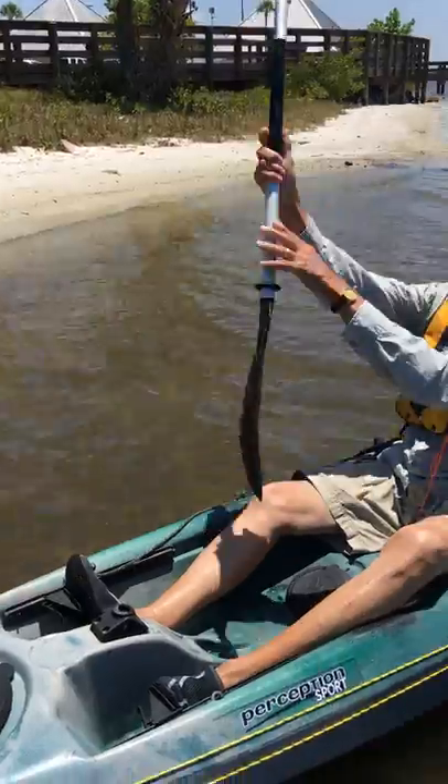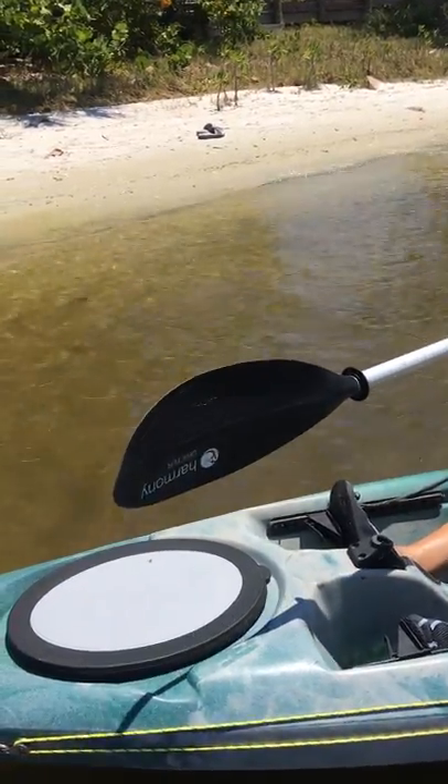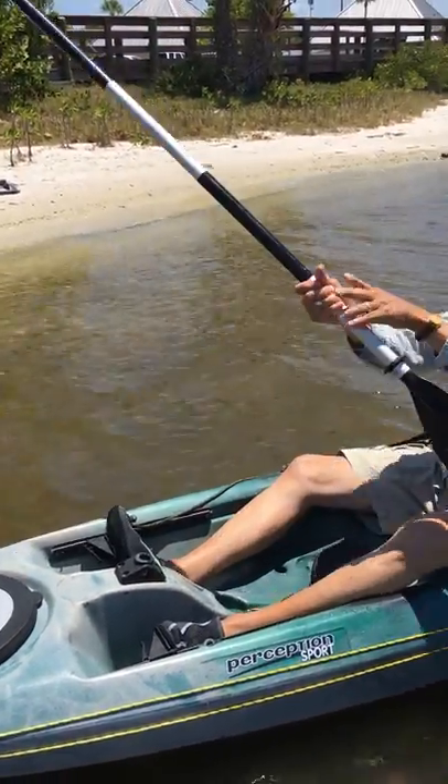A lot of times I see my clients paddling wrong. All I gotta do is say, can you read the word? And they say no. I said, okay, you have it upside down. Turn it around.